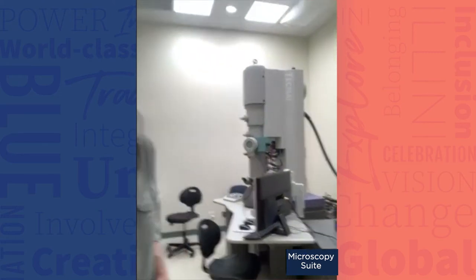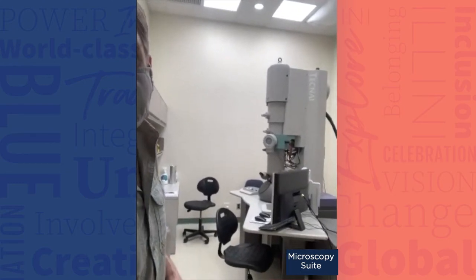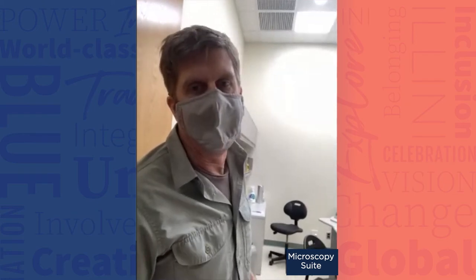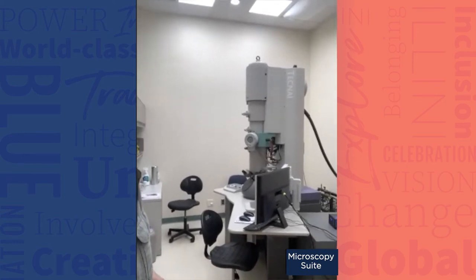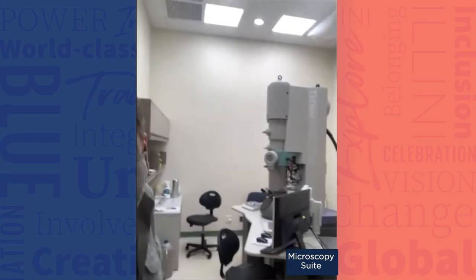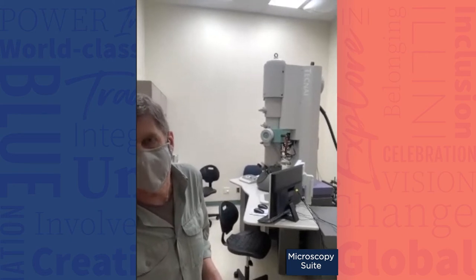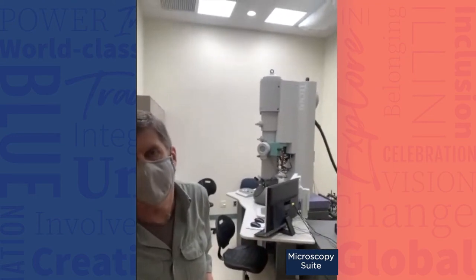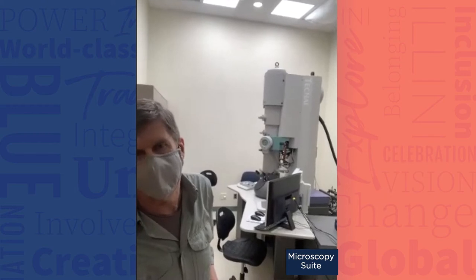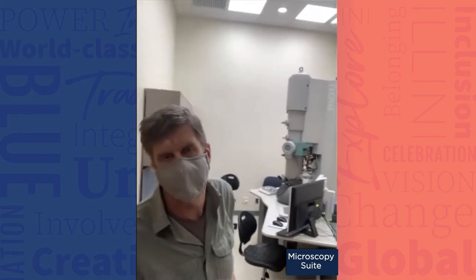We have a brand new transmission electron microscope — specifically a scanning transmission electron microscope, an STEM. It's a refurbished system with 4K by 4K cameras. It does high-angle annular dark-field imaging, which is a really cool technique where you can get a sort of elemental analysis out of it. Because it's an STEM you can control the beam, and if you can control the beam you can also do EDS, so down the road we'll be able to do elemental analysis using the STEM system.